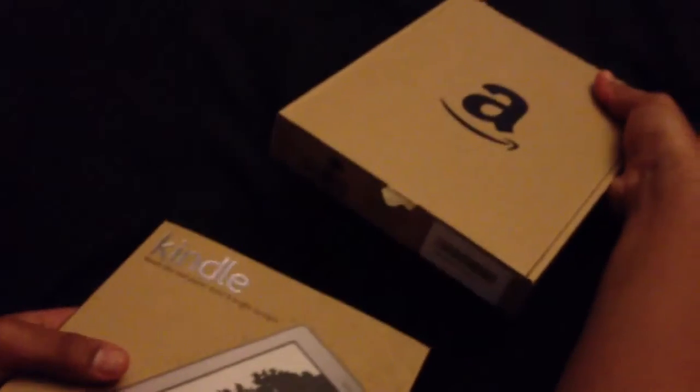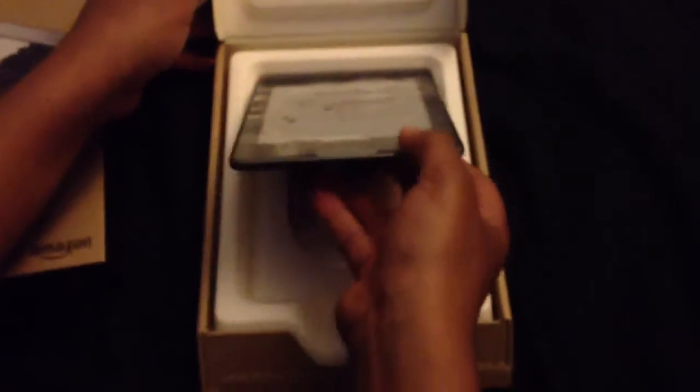This is supposed to be an easy, frustration-free package. So here it is. See what's in the box? Looks like a cord. No adapter.